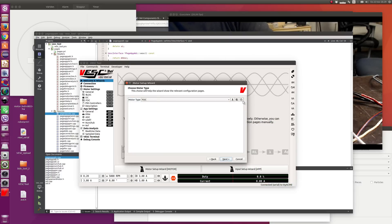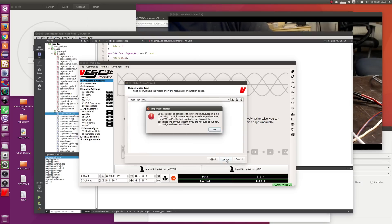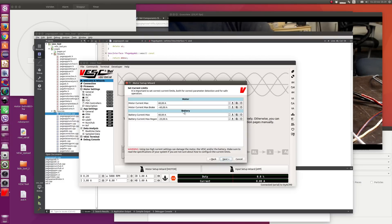Everywhere you can press the question marks to see what the parameters do to get some help. It warns you about the current limits, that you have to be careful to set them up properly. We are going to be careful and turn them up to 80 amps this time. Braking doesn't matter so much, and we're going to turn down the battery or input current because we're going to run it on our lab power supply. When I run this test, it will not draw a lot of current from the power supply — it will just circulate the current around the motor between the motor and the MOSFETs, so we can put a lot of load on things without using so much input power.